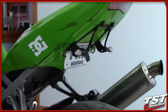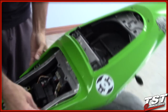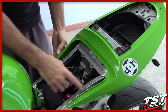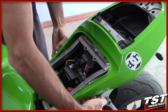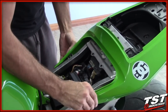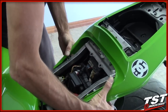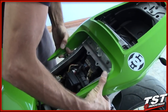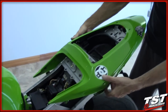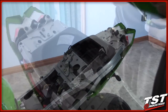Once you've removed those, you can go up to the top. The tail fairing on this bike has two friction fasteners, one here and one here. What you need to do is pry away from the subframe and unlock the friction fasteners from the grommets that hold them into the subframe. Then you spread the fairing, pull up and towards the rear.